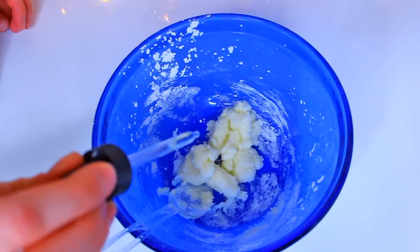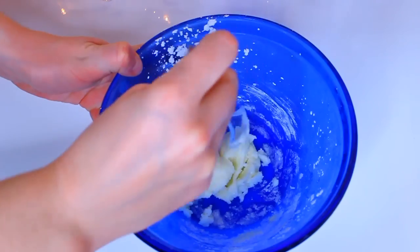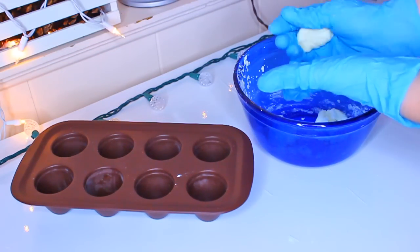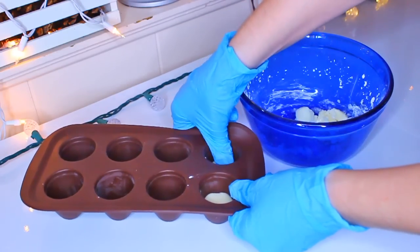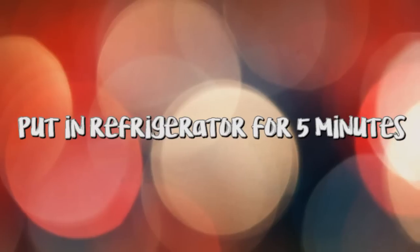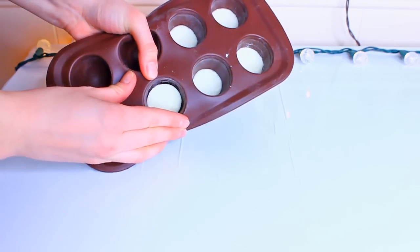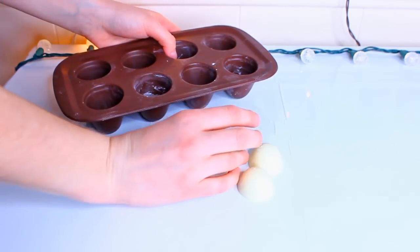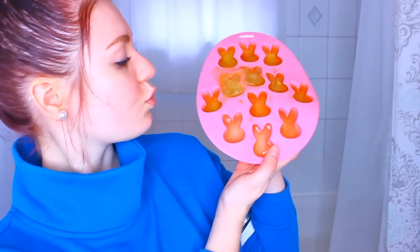Once you have a clumpy consistency, add a lot of peppermint oil — I filled a dropper completely and added all of it to the mixture. With gloves and a brownie pot mold, press small pieces of the mixture into the bottom of the mold. After using up all the mixture, refrigerate for approximately five minutes or until hardened. Pop them out and they're ready for the shower! Peppermint is great for headaches and congestion.